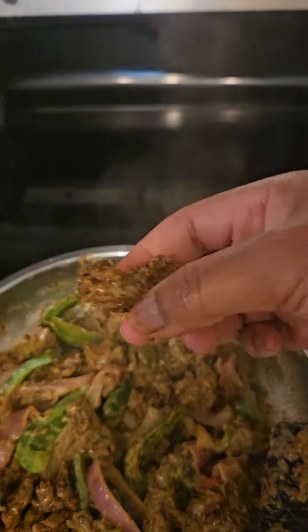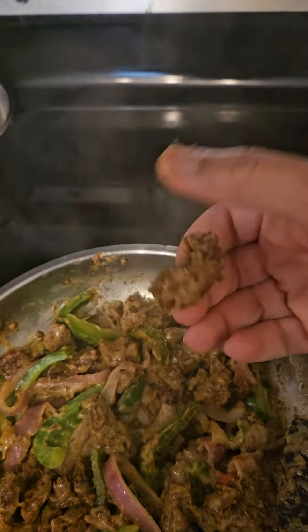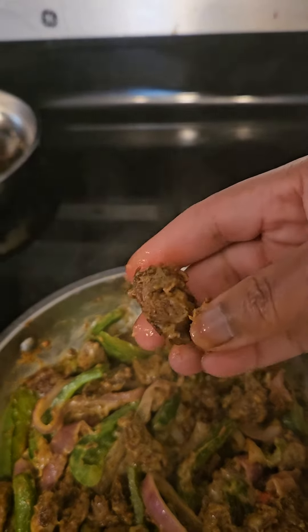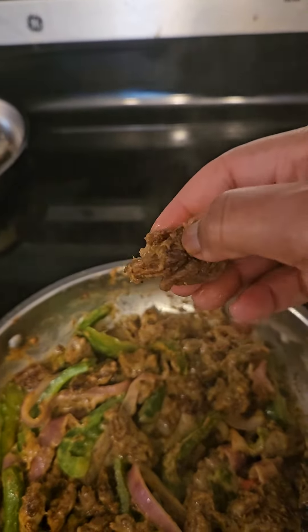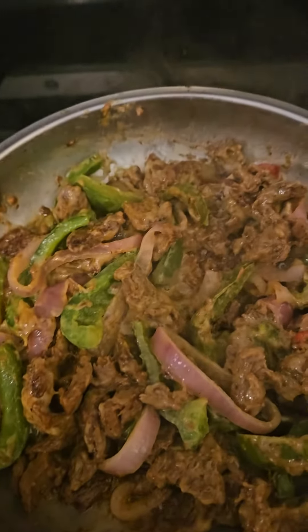See how soft the meat is? If you press the meat like this and it kind of crunches in, your meat is well done. See, nice and soft — oh my gosh, it's gonna be delicious. Thank you for watching.